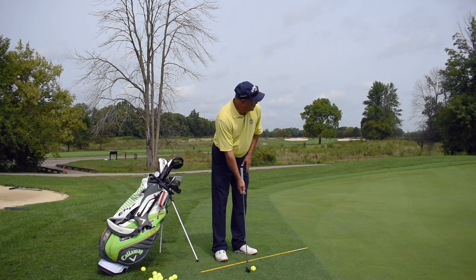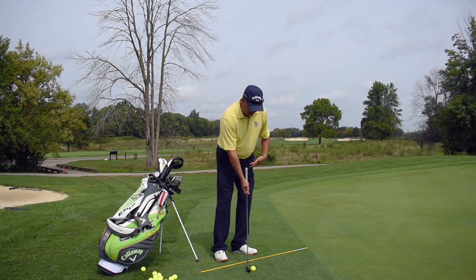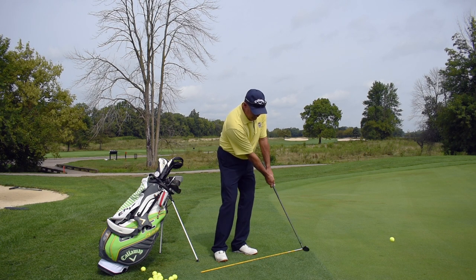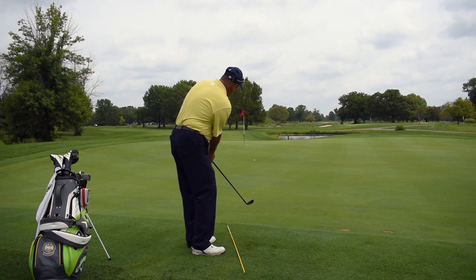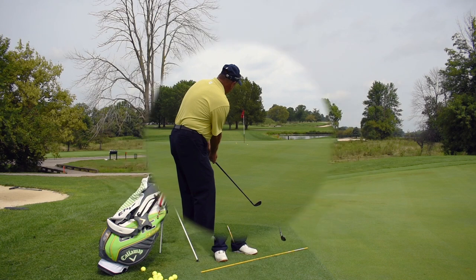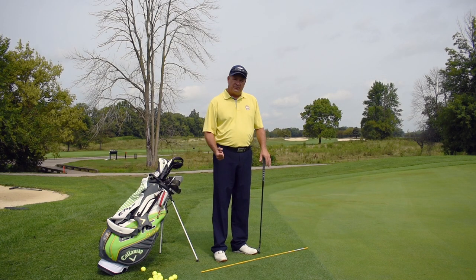One more time. Set the club up where you want the ball to go. Now my 45-degree angle with my body. Preset my weight all the way on my left side. Butt of the club up toward my left leg. Take my putting grip. Choke down. Now I'm going to putt it. Roll the ball out there about five or six feet — perfect idea, perfect shot. That's what we call chipping. Next, we're going to go on to pitching the ball.